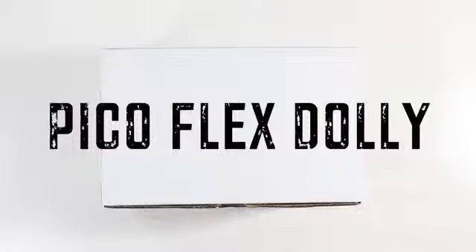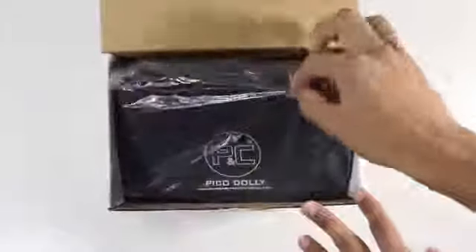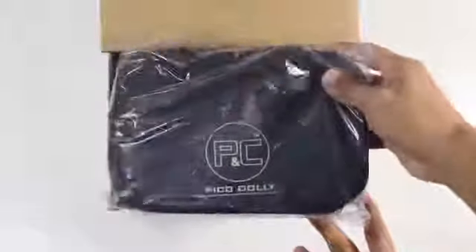Hey guys, what is going on? This is Double Check. In today's video we're going to be taking a look at the Pico Flex Dolly, something I just recently added to my video gear. If you guys are planning on making your videos on YouTube look a little bit more professional, you may want to take a look at it. I'll be giving you guys an unboxing and then a review towards the end, so stay tuned.